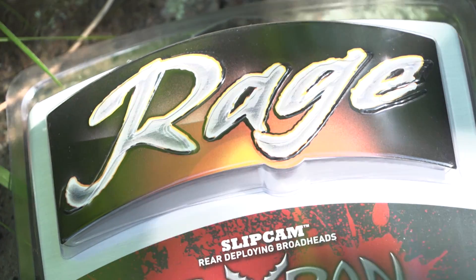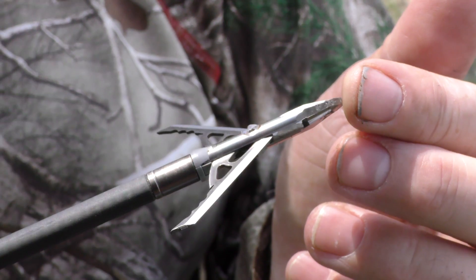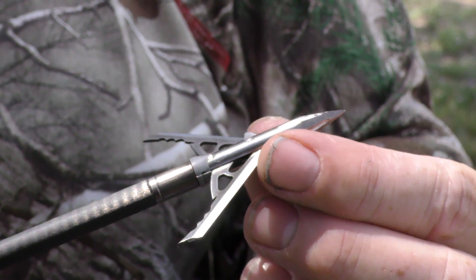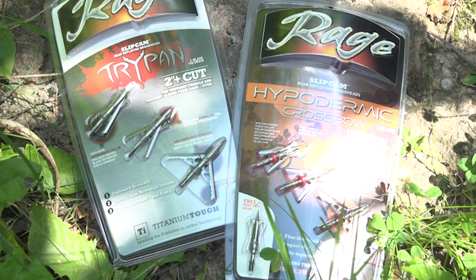We have two-blade broadheads and three-blade broadheads. The two-blade is a little bit more popular than the three-blade broadhead on the Rage side of the business, but this one kind of takes what we had with the Hyperdermic and just beefs up all the different parts that we wanted to beef up.